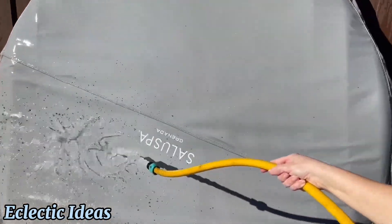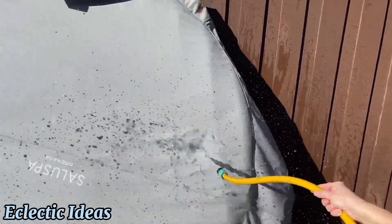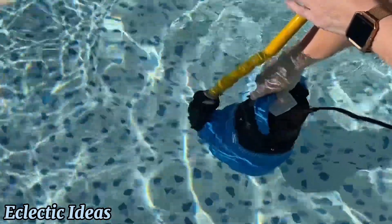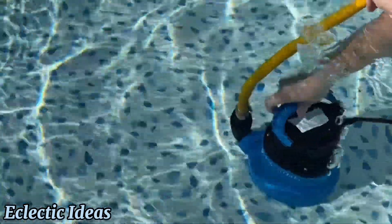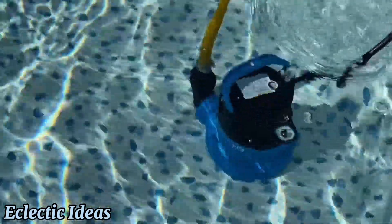We had a bad pool algae situation last year, and the Foding floating sump pump would have done that job magically. Get a floating sump pump if you've got low-lying areas or puddles in your yard. They've been manufacturing them for 20 years. Stop floating with Foding. Thanks for watching — bye-bye.